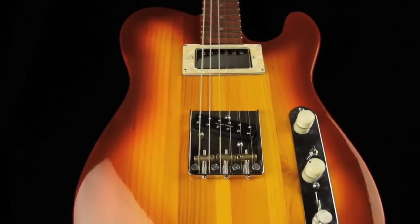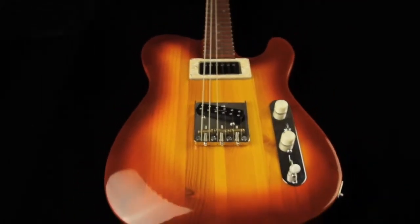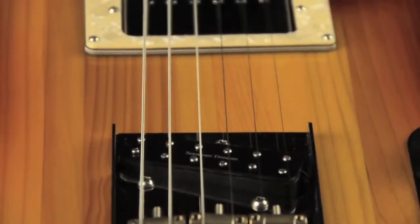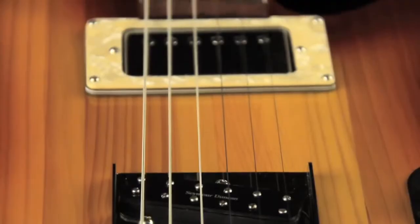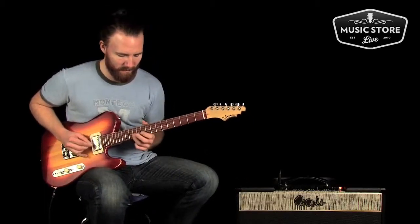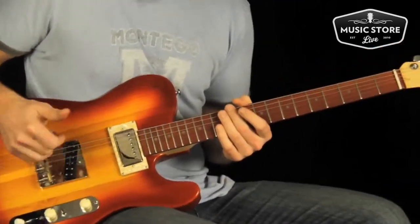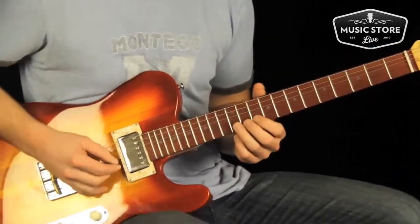We've got some custom-wound Seymour Duncan pickups on this guitar — a single coil sized mini humbucker here in the bridge and a classic humbucker style here in the neck. Let's hear that mini humbucker here in the bridge position.